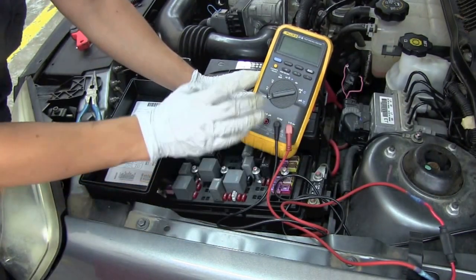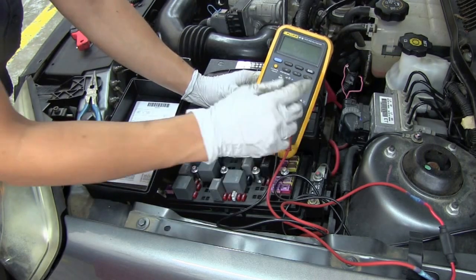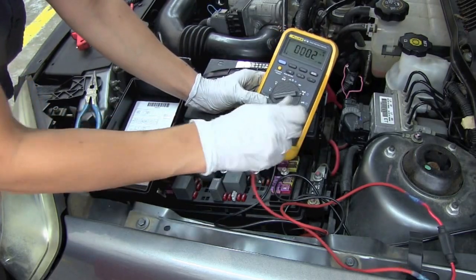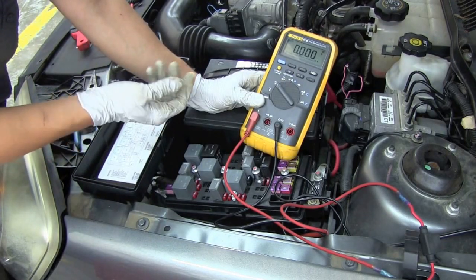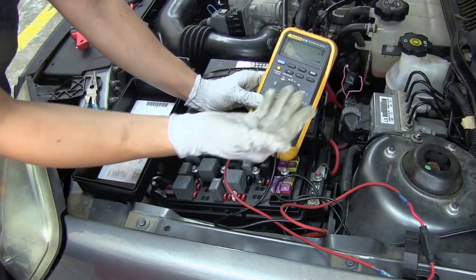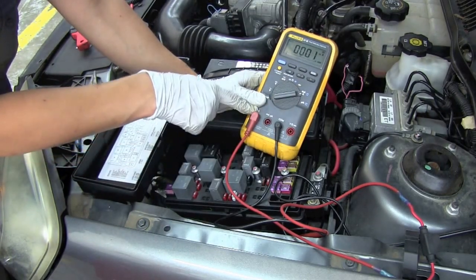The first thing we want to do is make sure we move our meter lead over to the amp jack. I'll show you what happens if we don't. If your lead is plugged into the amp jack and you try to measure volts, the meter is going to beep at you because that will blow up your meter — don't do that. Make sure that you are setting the dial to the correct setting and that your jacks are placed in the correct place on the meter — in this case, amps and COM.